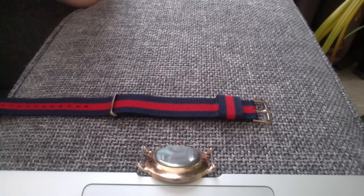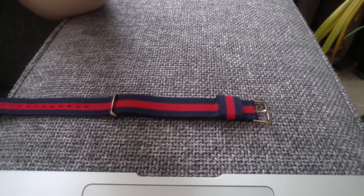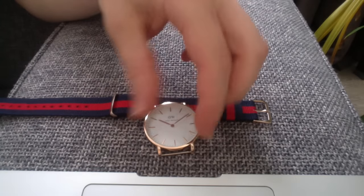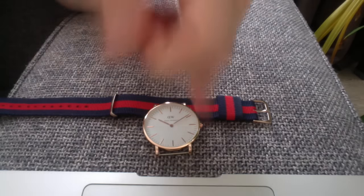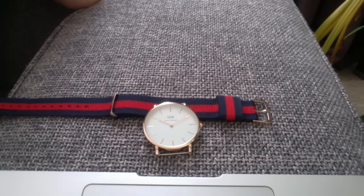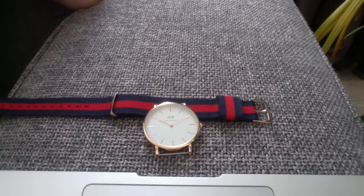I checked out the thickness of the watch and it's actually almost 8mm. So that was disappointing — it was too thick. The front they did good and looked at the details and everything, but the biggest detail in the Daniel Wellington watch is actually that it's super thin.